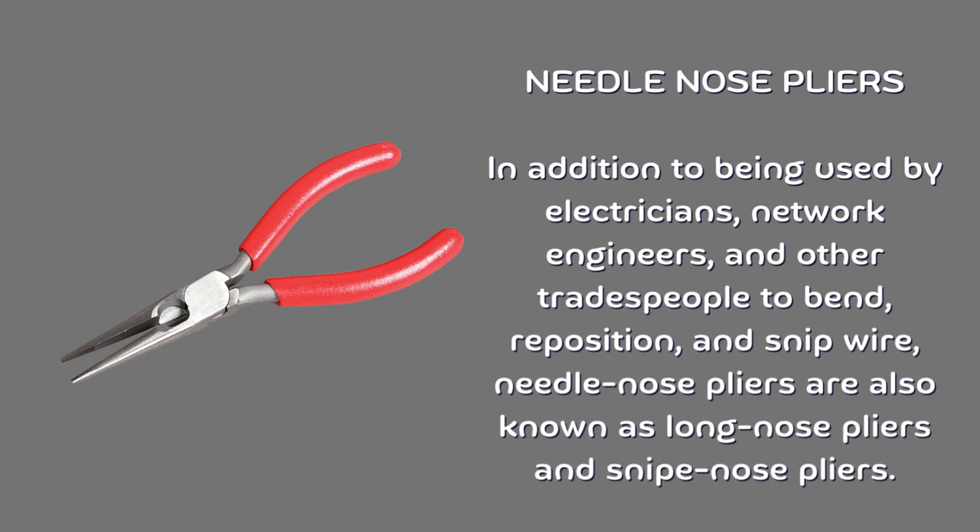Needle nose pliers. In addition to being used by electricians, network engineers, and other tradespeople to bend, reposition, and snip wire, needle nose pliers are also known as long nose pliers and snipe nose pliers.